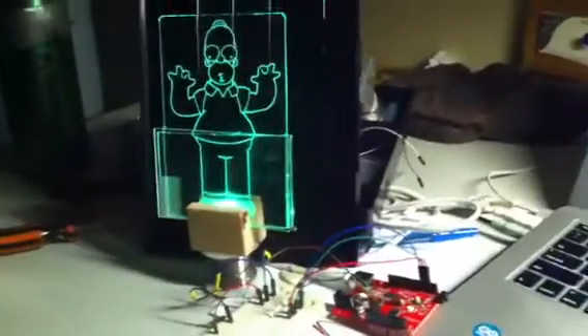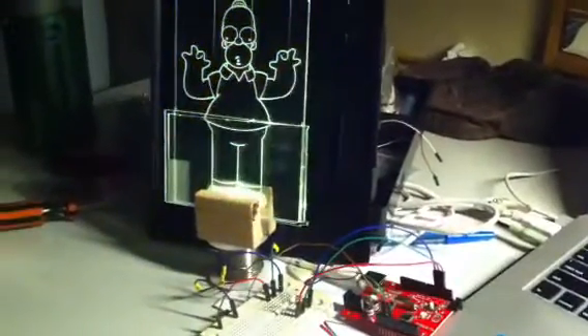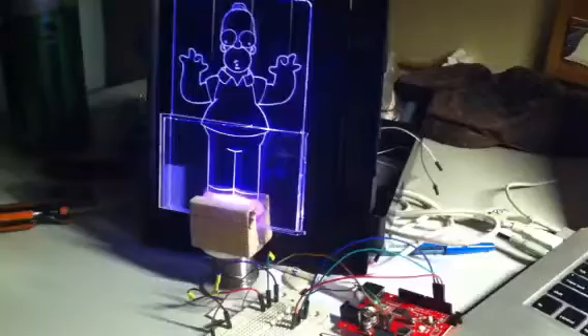If you look at the setup here, you've got an Arduino into a breadboard, and it's changing colors. How about that?